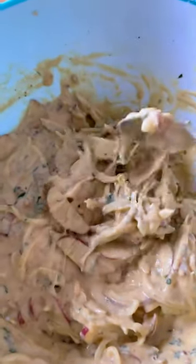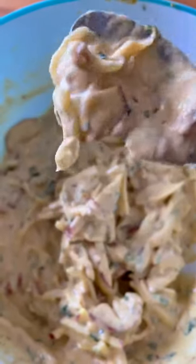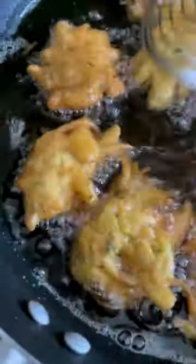The next step is frying the pakoras on medium-low to around medium heat, but medium-low is ideal — the slower they cook, the crispier they're going to be. Once they're done, take them out on a wire rack. If you put them on a paper towel, they're going to blot too much and get dried up, so a wire rack keeps them crispier for longer, even after they get cold.